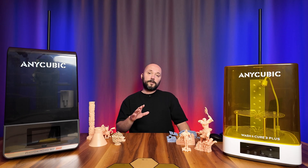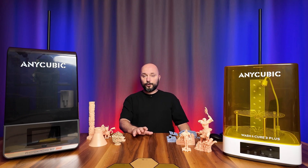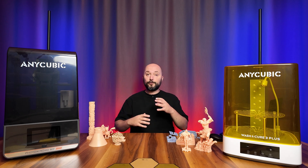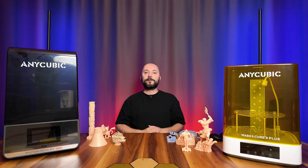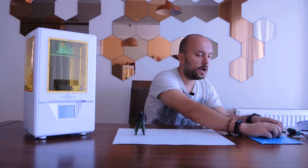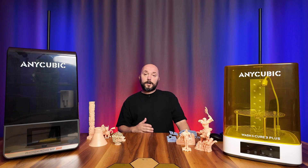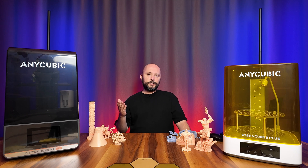Years ago, on a hot summer day, I bought my first resin 3D printer and, despite my inexperience, tried to get good prints. Although I made some errors, I finally achieved a successful result and was able to create a review video. That printer was the Photon S model from the Anycubic brand. Five years have passed, and I haven't reviewed a single Anycubic printer in all that time.